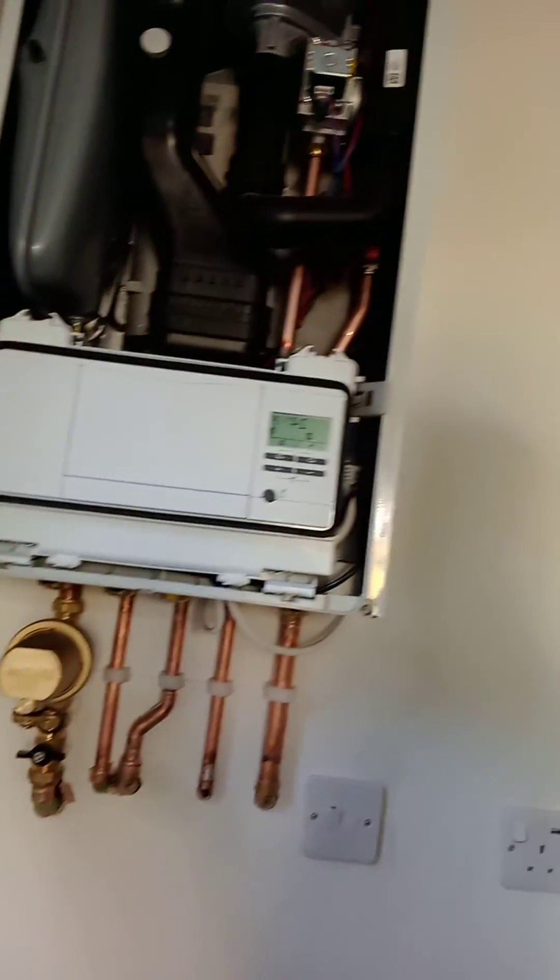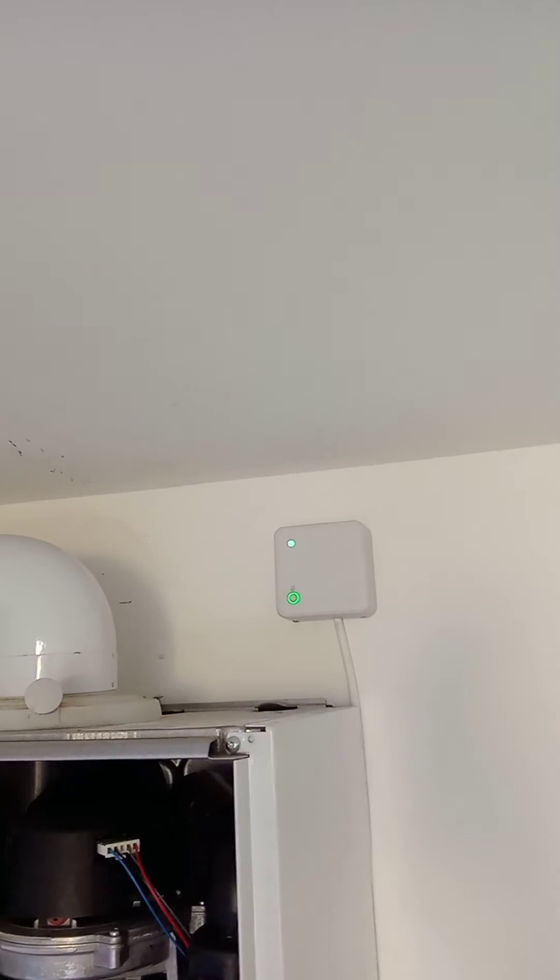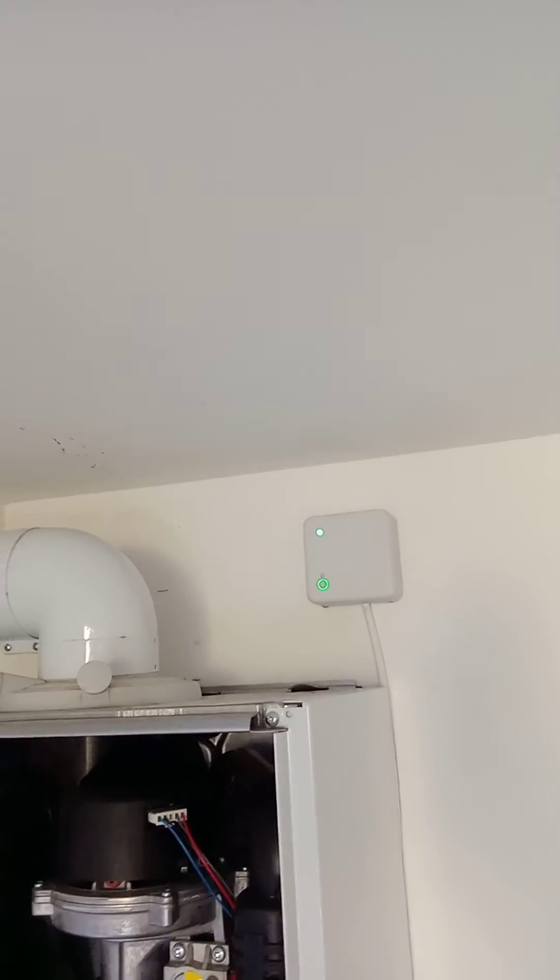The boiler is trying to kick in, but then this light is flashing — so it means it goes back to the off position.